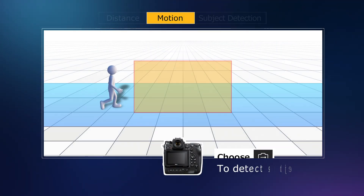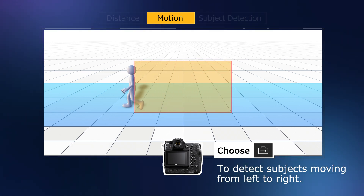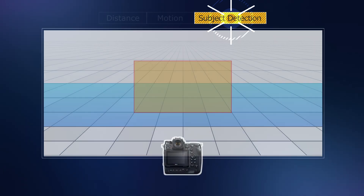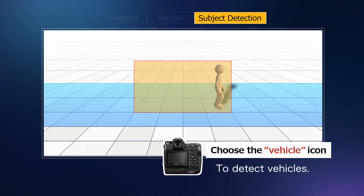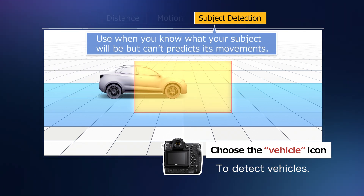The motion trigger configures the camera to shoot when it detects subjects moving in specified directions. Use it to capture only subjects moving in specific directions. The subject detection trigger configures the camera to shoot while it detects subjects of a specified type. Use it when you know what your subject will be, but can't predict its movements.